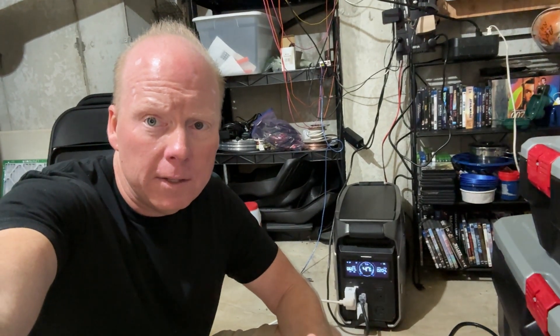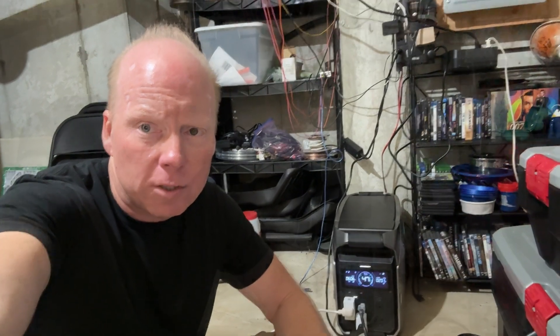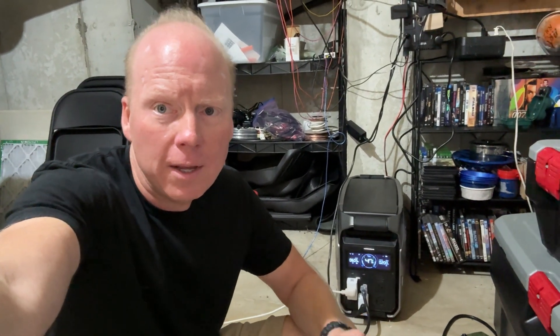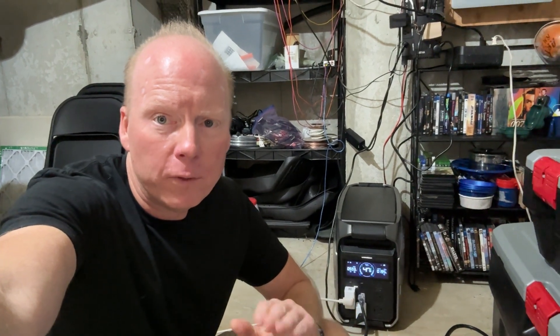I'm able to leave the Delta Pro 3 at a 40% minimum state of charge. It's a great setup for backup situations and can trim a little bit off your power bill. It's an off-grid system with no wiring involved — all my loads are plugged directly into the Delta Pro 3, and the Delta Pro 3 is plugged into the wall for charging.